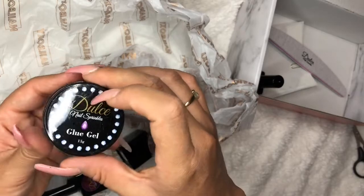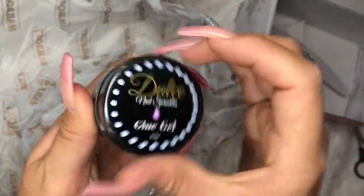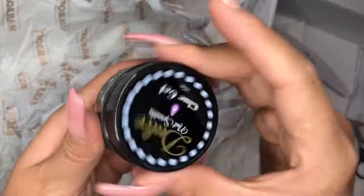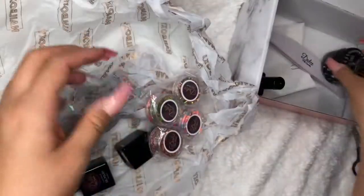Blue gel. This really catches my attention. I'm pretty sure it's sealed — yes. 15 grams.